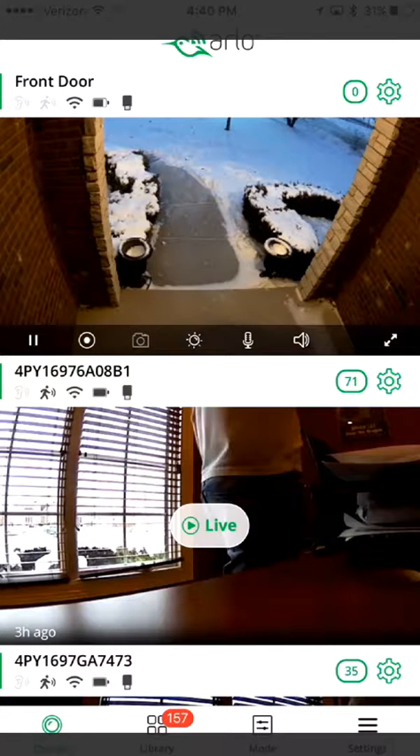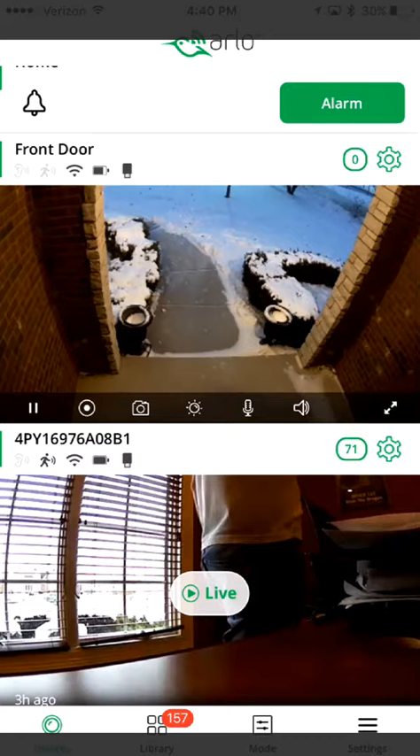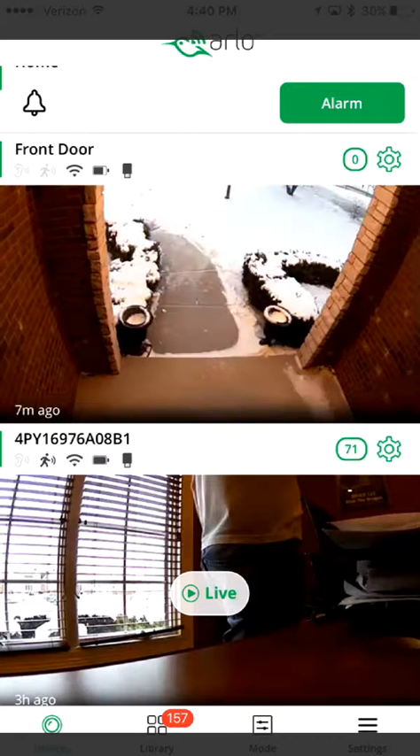I can expand it, take a picture right here if I want — that'll save it. And then I can also exit by clicking this little button here — click out and exit the live mode. That's pretty much it, it's really simple.